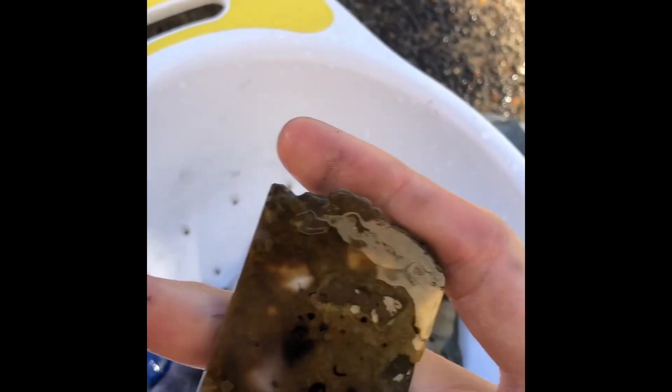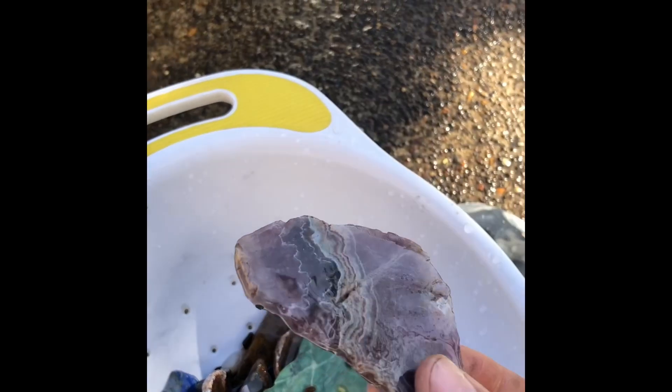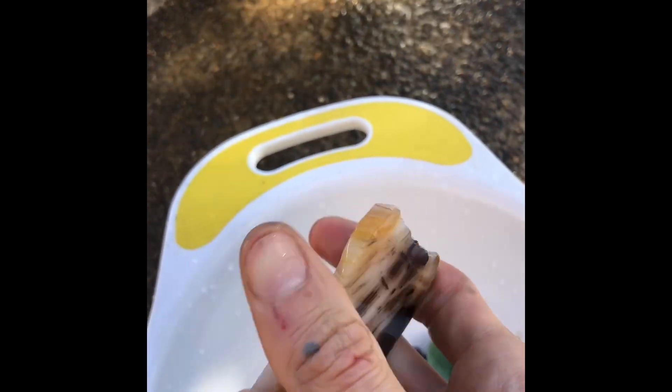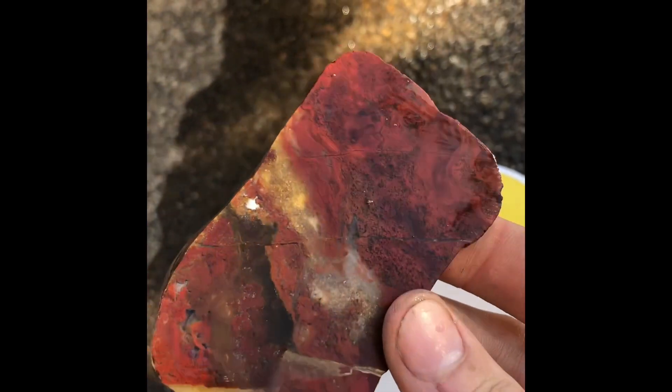I'm going to scrub them off camera. But man, I got some pretty pieces — an amethyst, a piece of something real pretty, that piece of petrified wood looking really nice. Here's that agate of sorts, it's really pretty. A little bit of blue, some more blue, some green, some red. That's just some river rock I believe, and some red jasper, and a little amethyst.